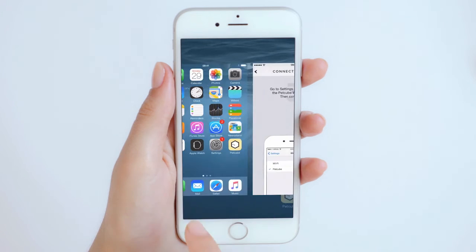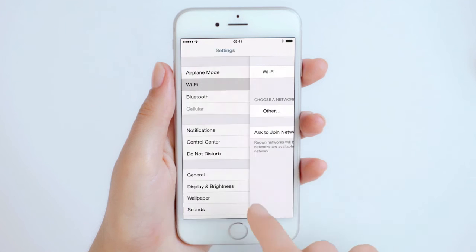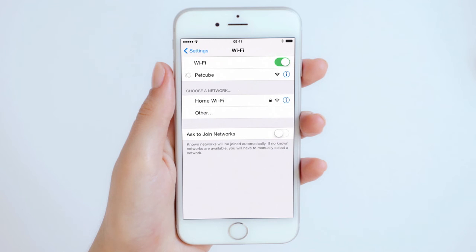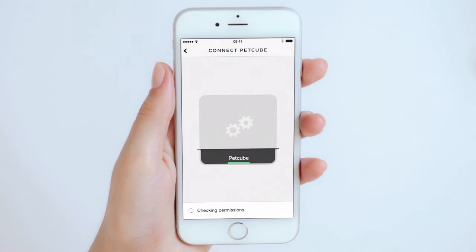Now, minimize the PetCube app, go to the Wi-Fi section of your settings menu, and select the PetCube network from the list of options. When you're connected, switch back to the PetCube app and wait until the Wi-Fi dialog appears. In some cases, you will need to perform this connection twice, so don't worry if you're asked to connect again.